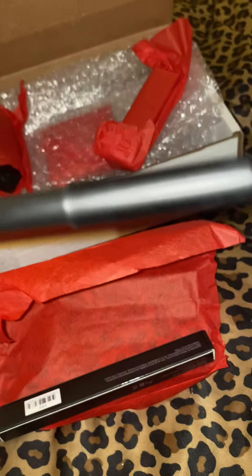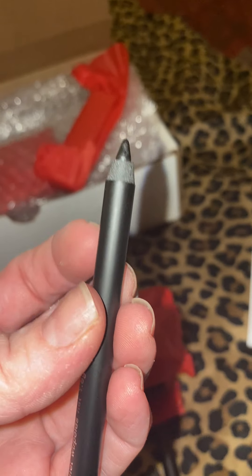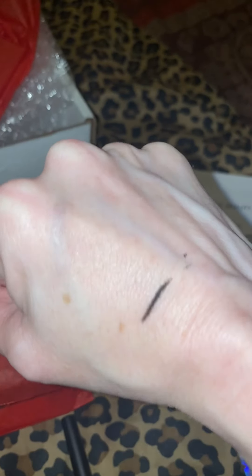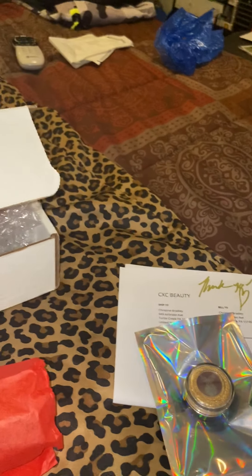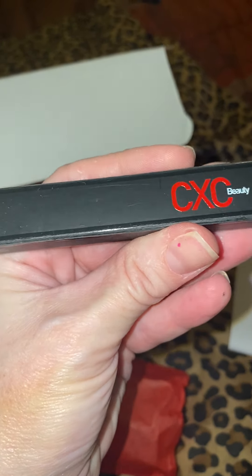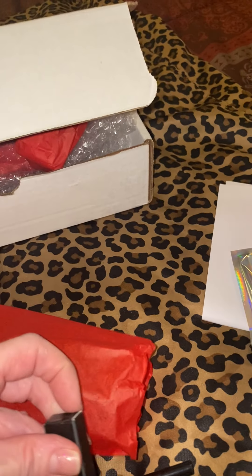Oh, look — these are gorgeously wrapped in red tissue paper. This is the cutest idea. Yes, look at this CXC Beauty packaging — this looks like maybe a liner. Let's see. I'm going to go ahead and swatch my hand. Yes, it's definitely a black liner, which is amazing because I needed a new black liner. This seems like it's not too thick, not thin — this is going to be perfect. And to go with it, I've got a dual tip eye definer pen — double eyeliner!